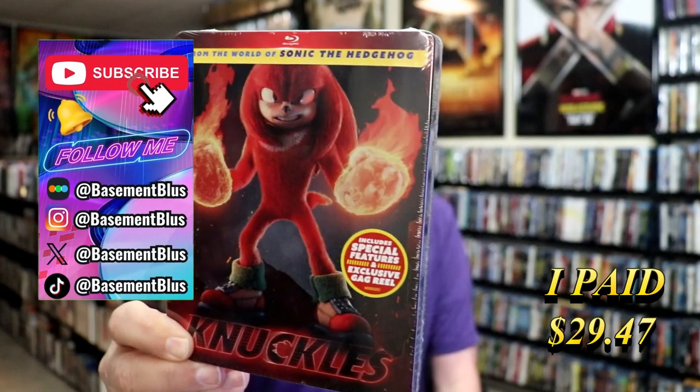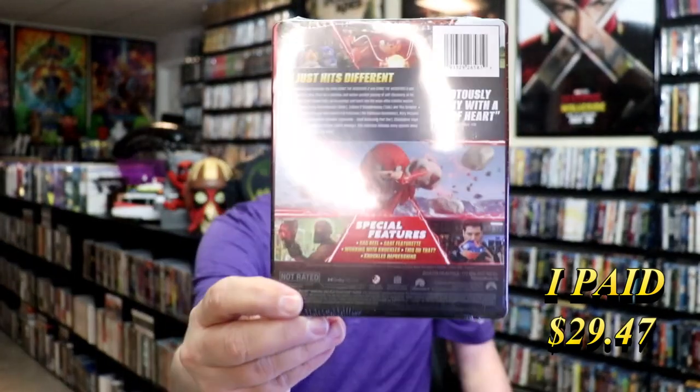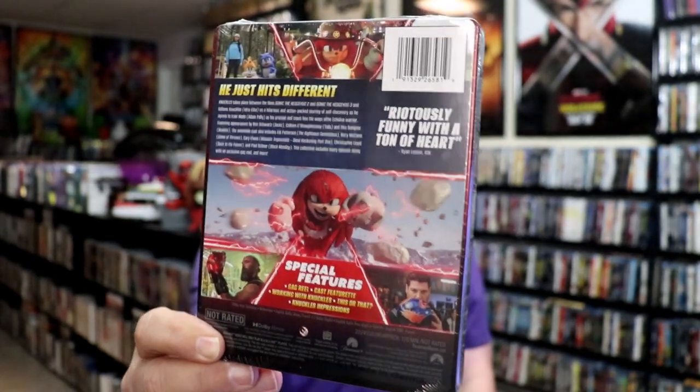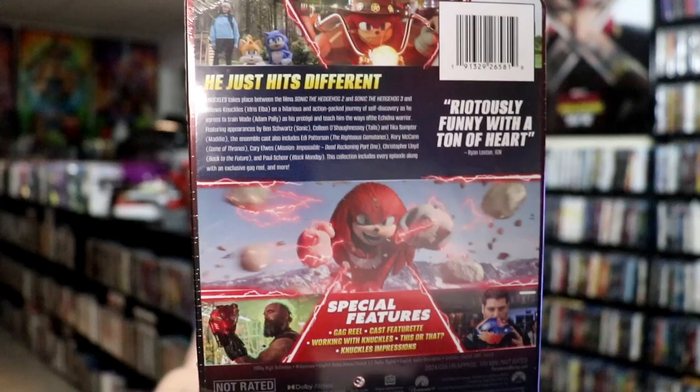Here's the front. And here's the back. If you'd like to read up on it, you can go ahead and pause and do so. Check out these special features.